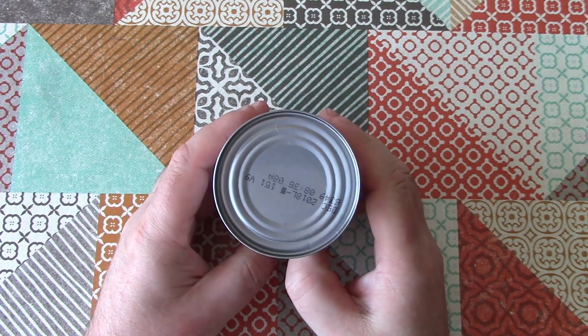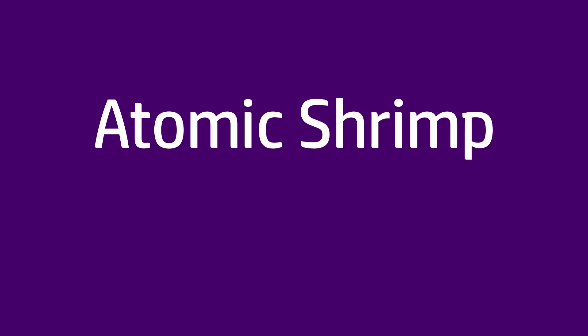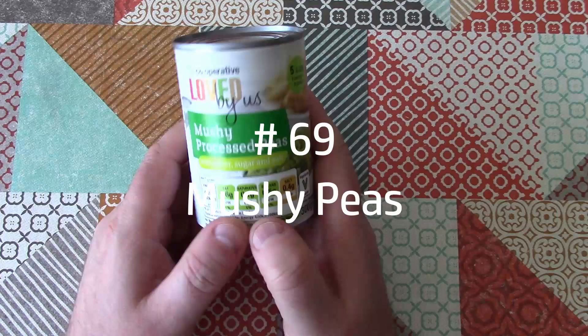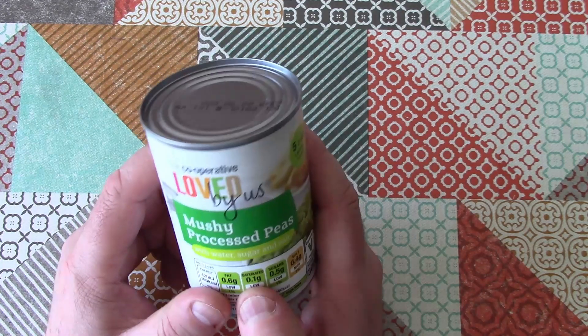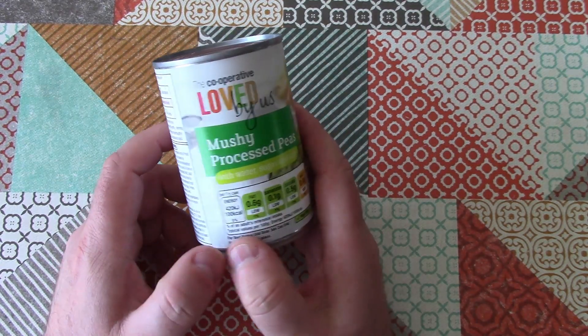Welcome back to Weird Stuff in a Can. Today's weird stuff in a can is mushy peas. I thought it'd be interesting to do something that is not all that weird where I live here in Great Britain, but it's probably considered a little bit weird by people from other parts of the world.